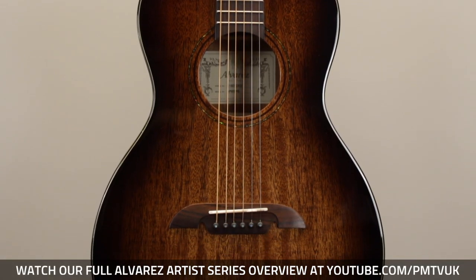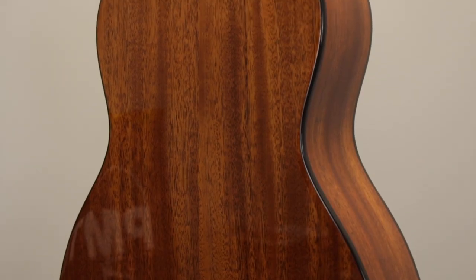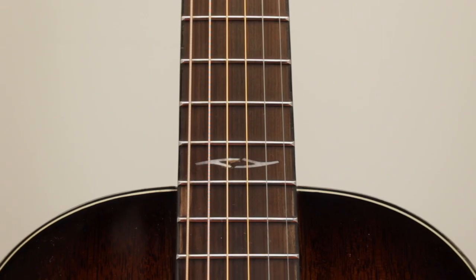The top is made from solid African mahogany, so it offers a punchy, tight, focused sound which is great for fingerpicking. The back and sides are made from laminate mahogany, and there's a smooth satin finish mahogany neck with a rosewood fingerboard that's an absolute joy to play.